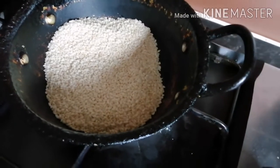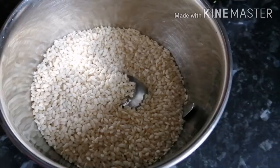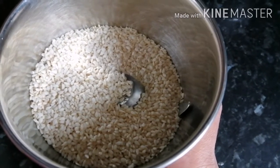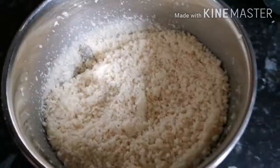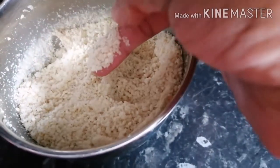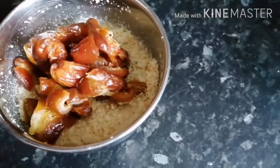Turn off the flame and let them cool for 10 minutes. After cooling, take them into a blender and make a coarse powder — not a fine powder, but a coarse powder. Blend the sesame seeds like this, and then add the dates into it.